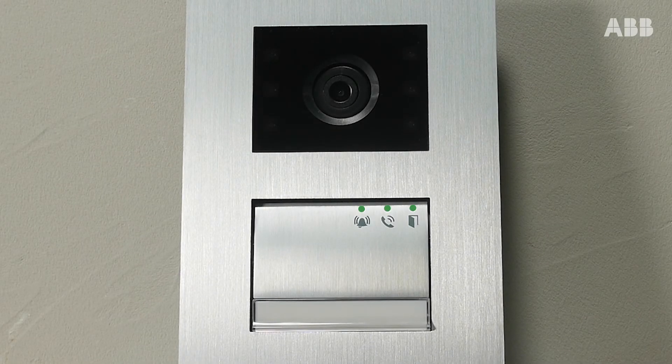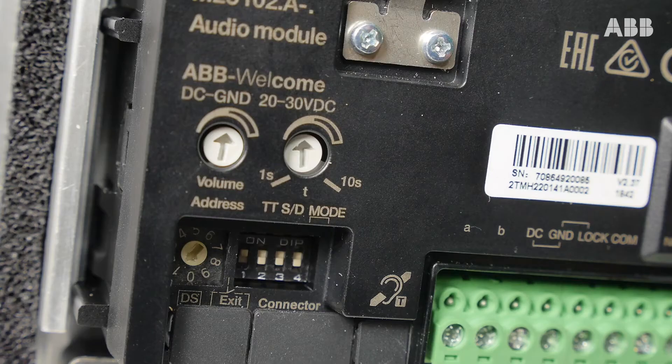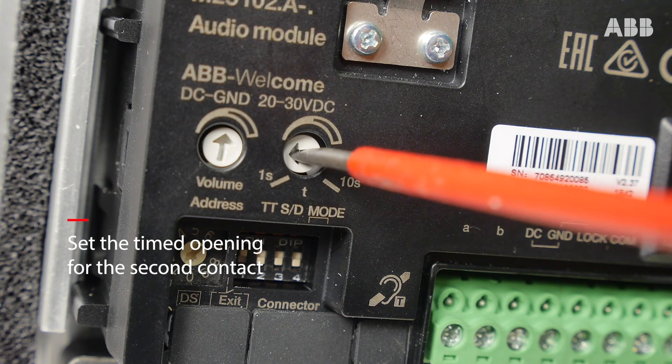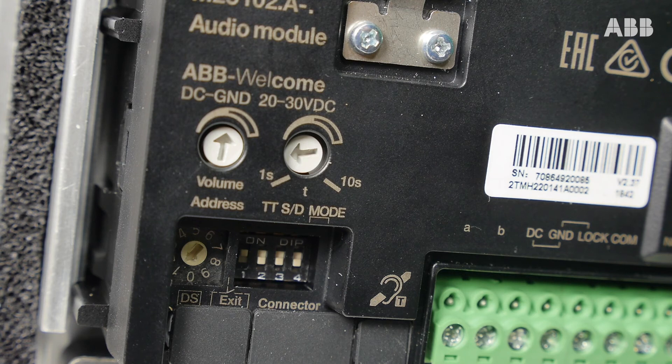On the front panel, the three flashing LED lights indicate that you are in configuration mode. Using the flat screwdriver, set the timed opening of the second contact — namely one second for the motorized gate in our example. Wait 30 seconds to automatically exit configuration mode and save your setting.